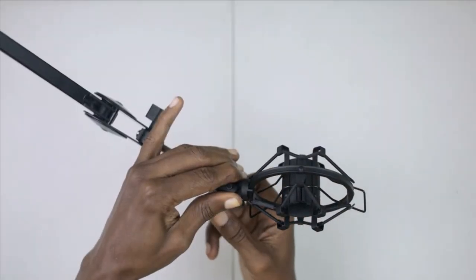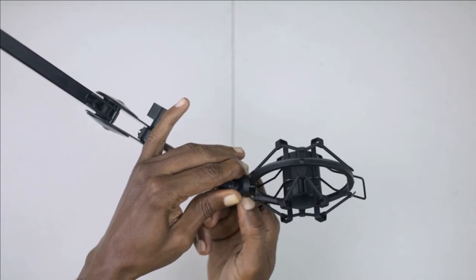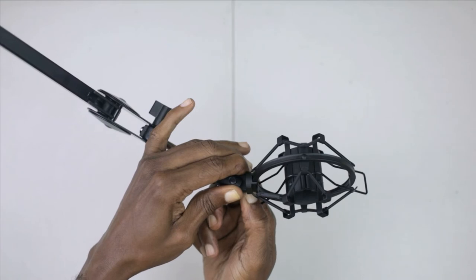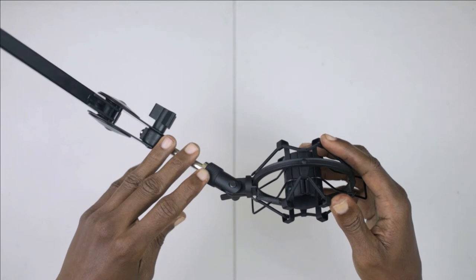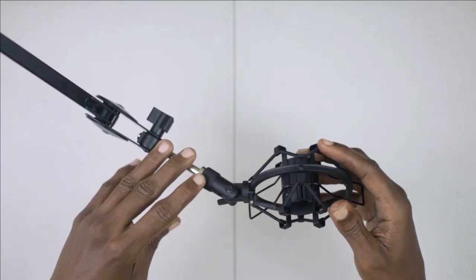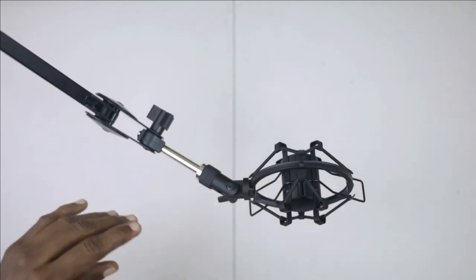You'll need to do some adjustments to get it into place, and now I've got it where I wanted. All I have to do now is place my Samson Q2U microphone into the shock mount and we should be all set. Let's go ahead and do that now.